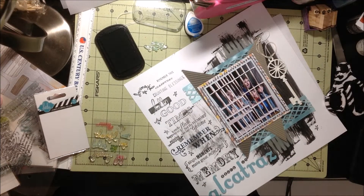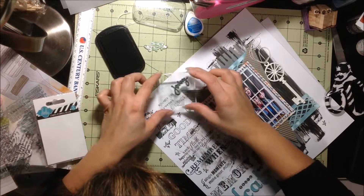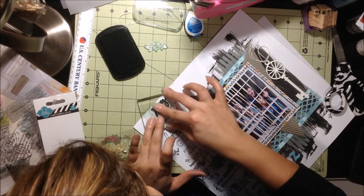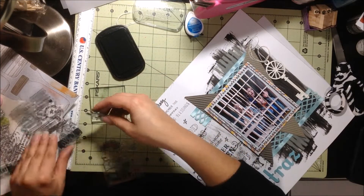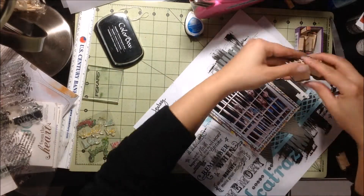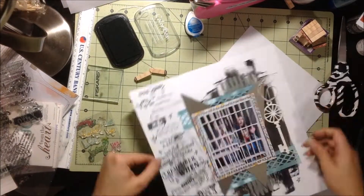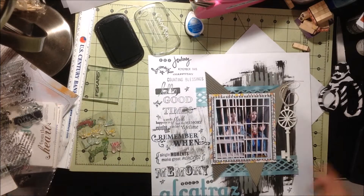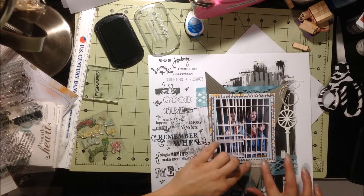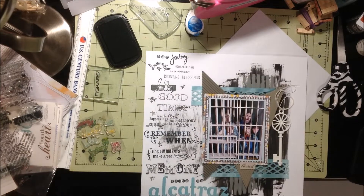I'm just trying to fill up the little spaces with some smaller Heidi Swapp stamps as well. Then I use my little alpha stamps because I had put a stamp down that said journey, so I just put in Our Journey on top. And then I just added a little sticker from the Dear Lizzy Neapolitan collection that says blessed.